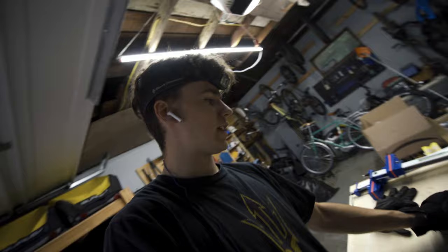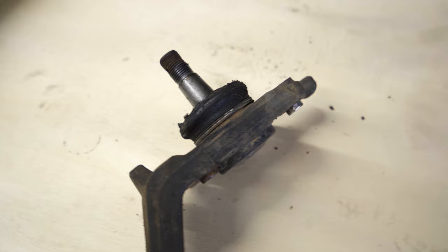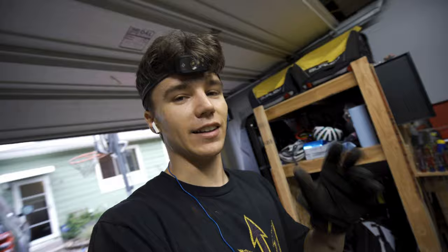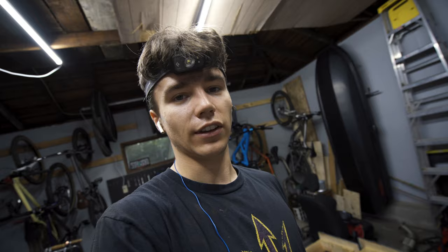I got them out — both of the lower ball joints. I just put on some rap music and the sledgehammer did the job. Honestly, they don't seem like they look that bad. I'm not a mechanic, but it doesn't seem like they're leaking or anything. Take that with a grain of salt because I don't really know exactly what a bad lower ball joint looks like. Super excited to have gotten them out — honestly it didn't take too long. The hardest part was just hitting it hard enough with the sledgehammer. Going to go ahead and get started on installing the new lower ball joints now.